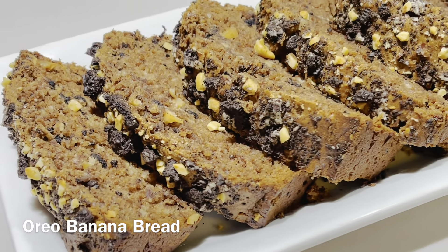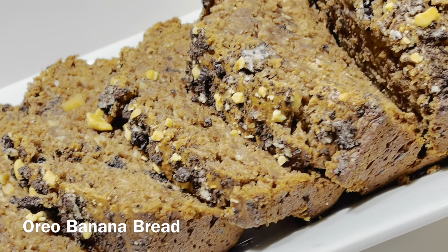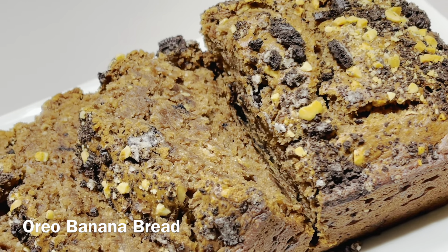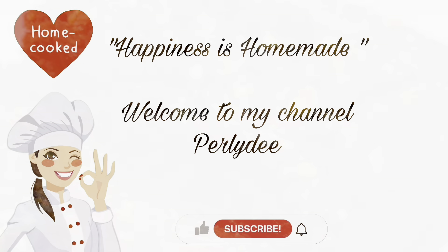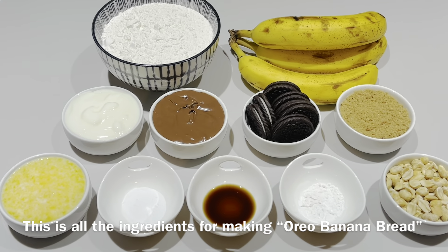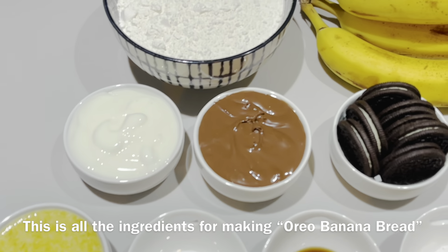Hello everyone! Today we're gonna make some Oreo banana bread and it's eggless. Thank you for stopping by again. Happiness is homemade. Welcome to my channel. And this is all the ingredients for making the Oreo banana bread.